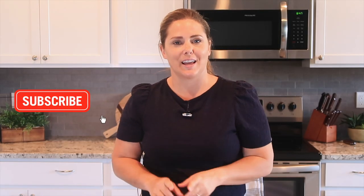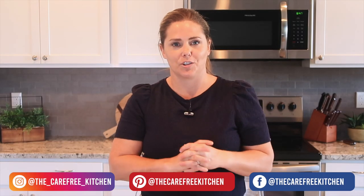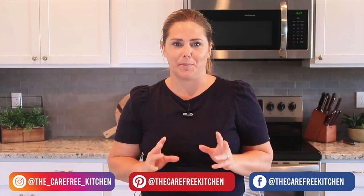Before we get started, be sure to like, subscribe, and follow me here, and I will show you all kinds of fun and easy recipes that your family will love.